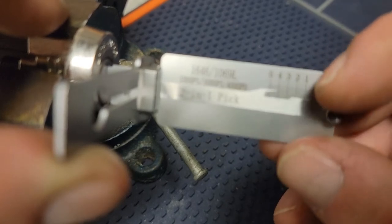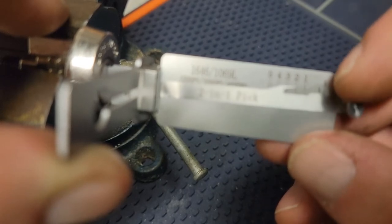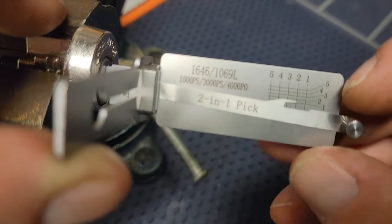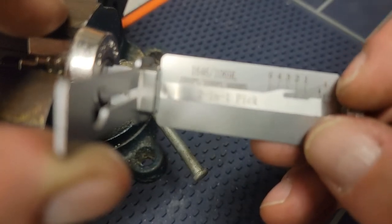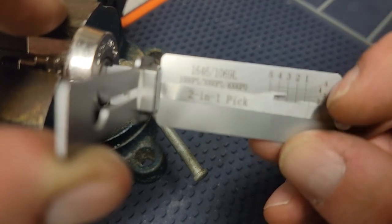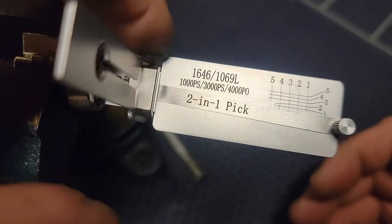Come back through. Four is bouncing. Three is bouncing. Two is rigid — bring it down. One. Three is now rigid — bring it down. And there you go.